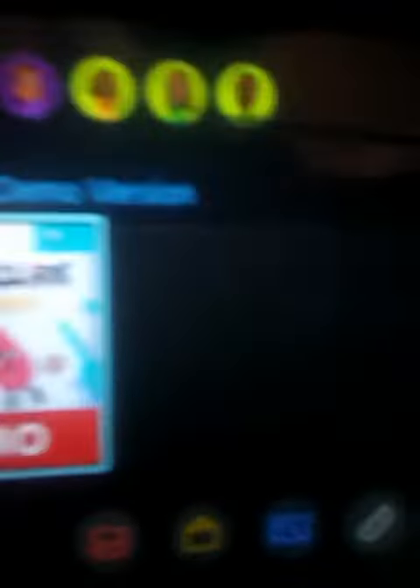If you take it off, yeah, two Joy-Cons like usual. That is it — boom, the Nintendo Switch. All you guys did not believe me, look. So I proved you wrong.